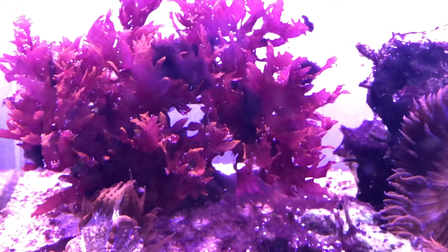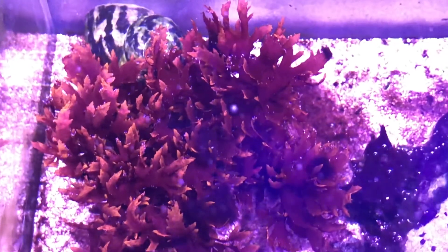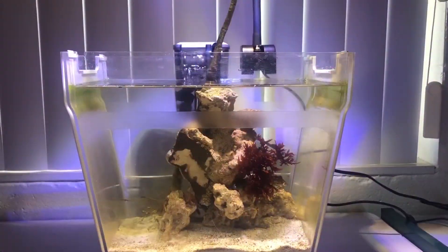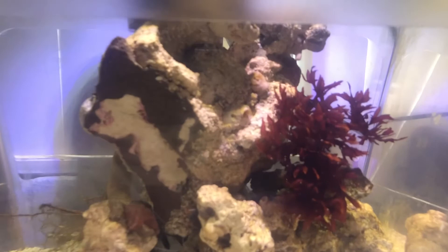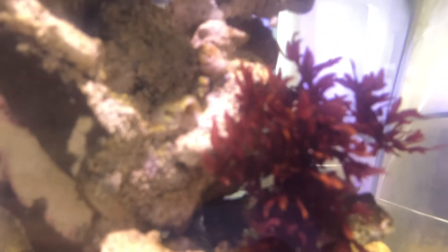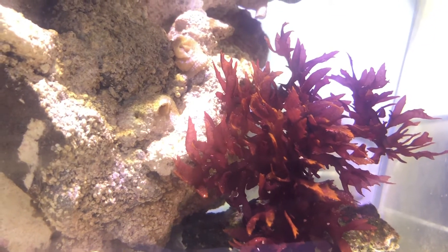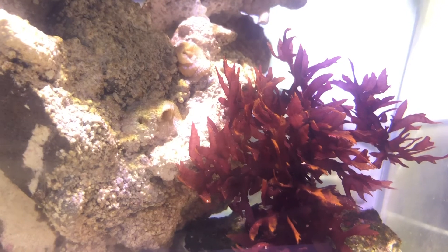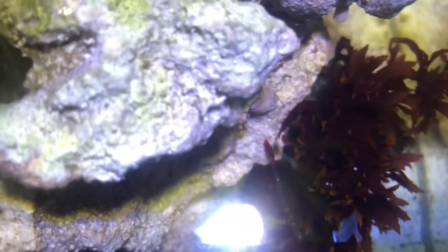Here is the Dragon's Breath macroalgae under an AI Prime HD — running a bluer spectrum than the Reef Breeders. The tips are fluorescing and it looks a nice deep color. This is the Dragon's Breath under the Reef Breeders light. The macroalgae looks a nice bright red under the wider spectrum — crisper and more natural, which I like. The tips still fluoresce, but not as much as under the blue spectrum of the Prime. Because this tank is a macroalgae tank, a wider light is preferred. The blue LED allows for fluorescent tips, which you would not get from a typical budget planted tank light.